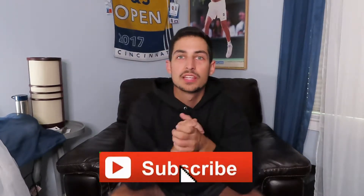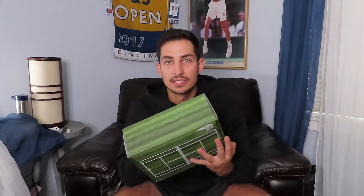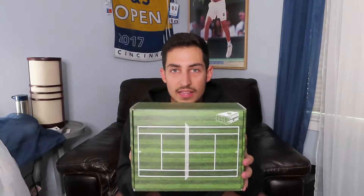Let's just get straight into it, but first if you're new to the channel make sure to hit that subscribe button and turn on that bell so you get notifications when I post a new video.